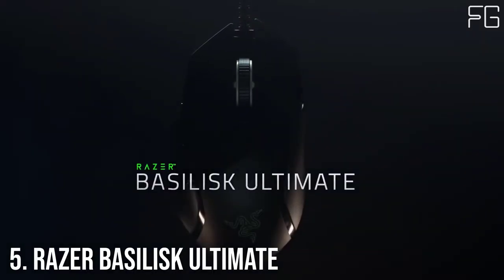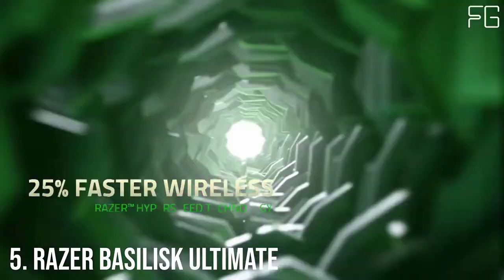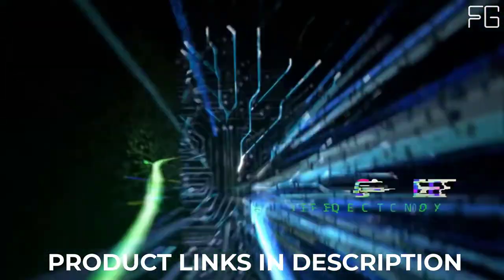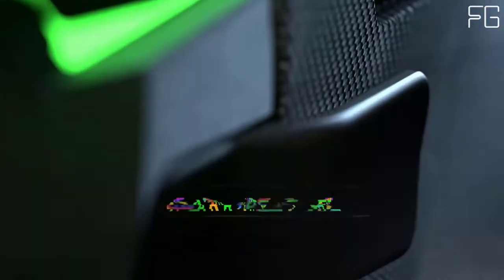At Number 5: Razer Basilisk Ultimate. With the Razer Basilisk Ultimate, victory has never been this personal. As a high-performance wireless gaming mouse that can be tuned to look, play, and feel exactly the way you want, the only people running out of options will be your opponents.